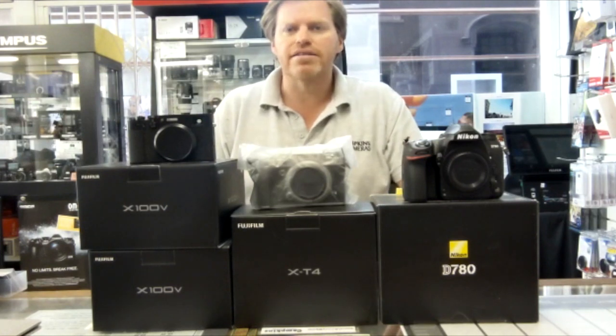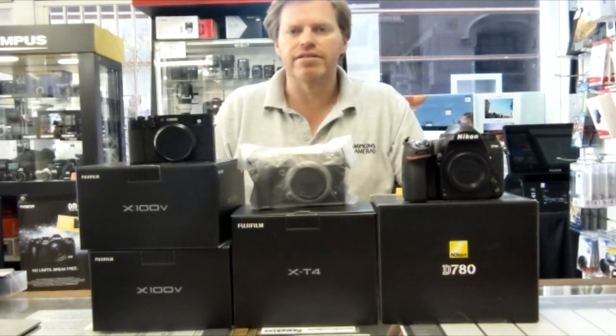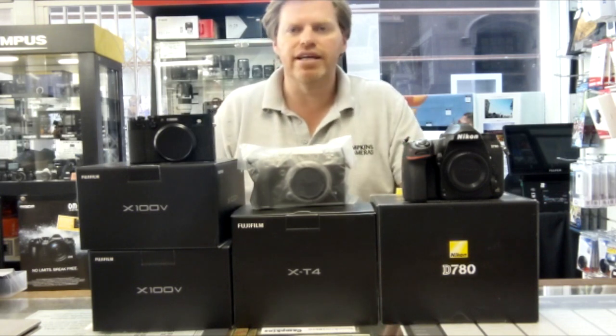Good morning, this is Owen at Campkins Camera Shop for Every Photographer's Assistant Channel. Today I just wanted to show that we're still operational, and even in lockdown we're still getting new bits of kit that arrived as shown in front of me here.